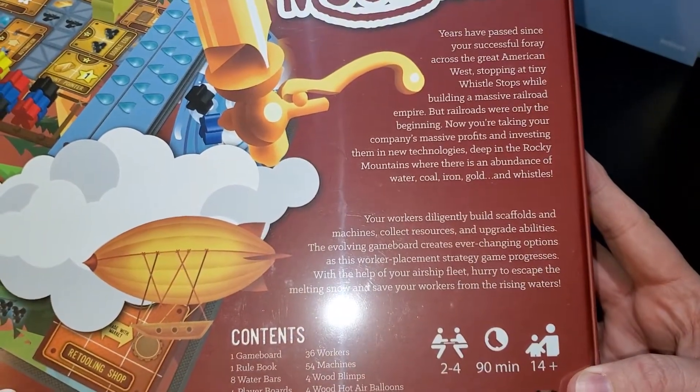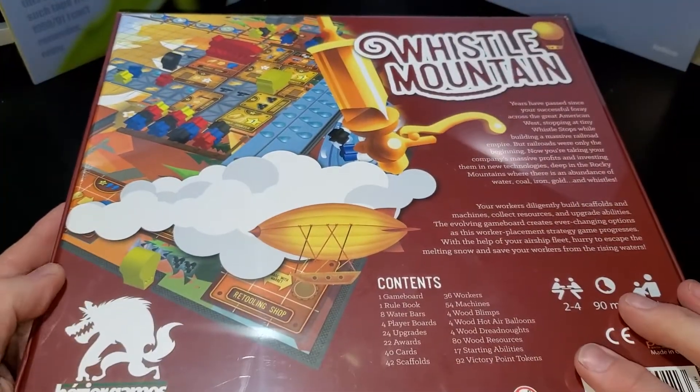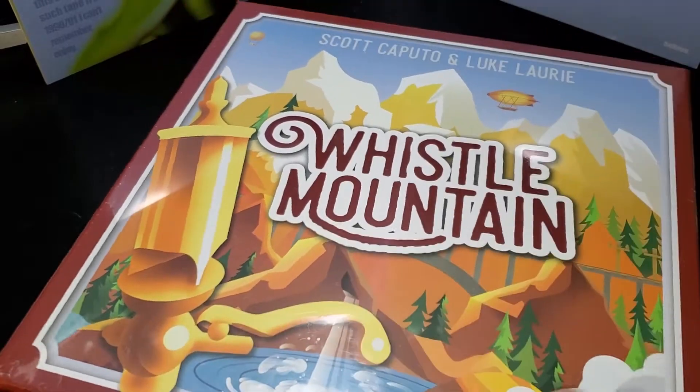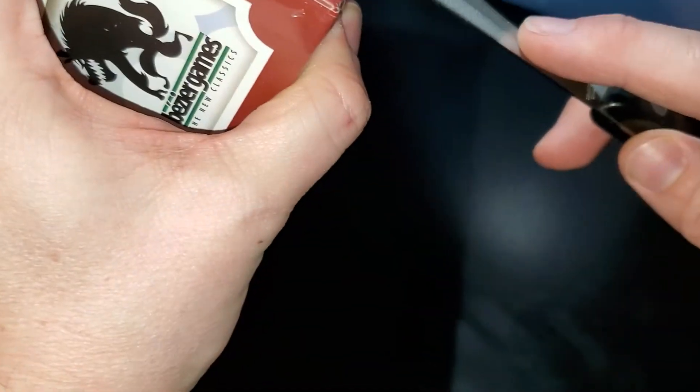Here's the description of the game on the box. Bezier Games is pretty good — I have a lot of their games and I'm a fan of theirs. This game I think the price point was about a little under 50 bucks, 46 bucks on Amazon is what I was told. So let's crack her open and see what we got inside.